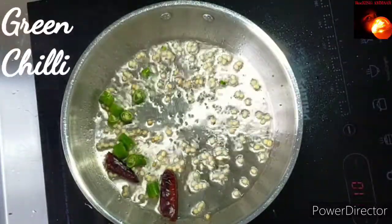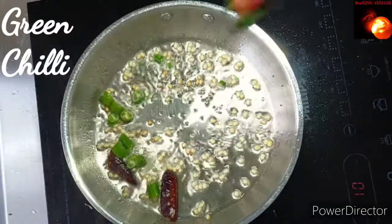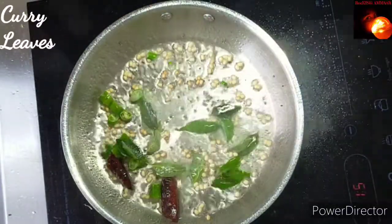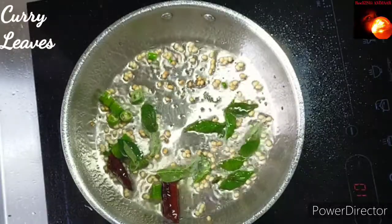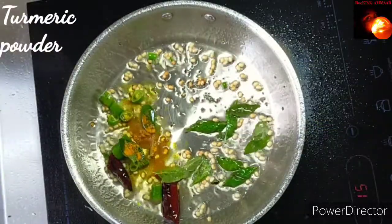Add half a teaspoon of mustard seeds, one dry red chili, one chopped green chili, and some curry leaves. Then add a quarter teaspoon of turmeric powder.